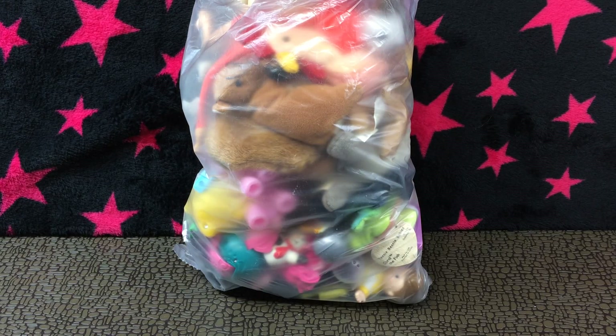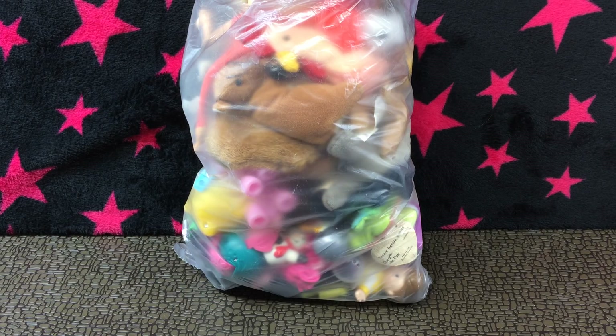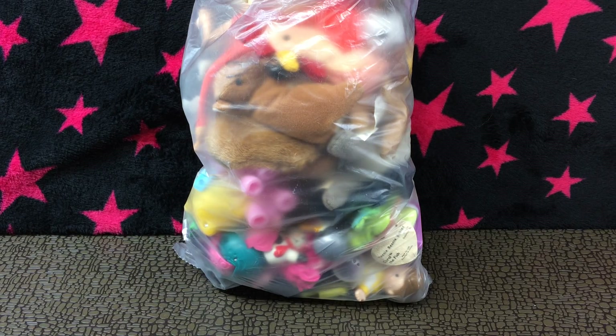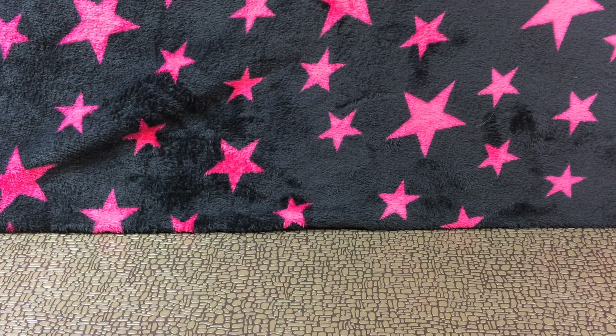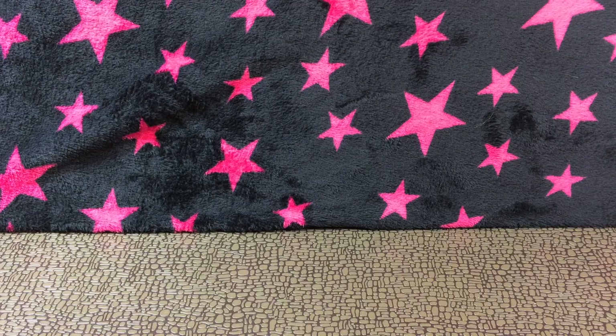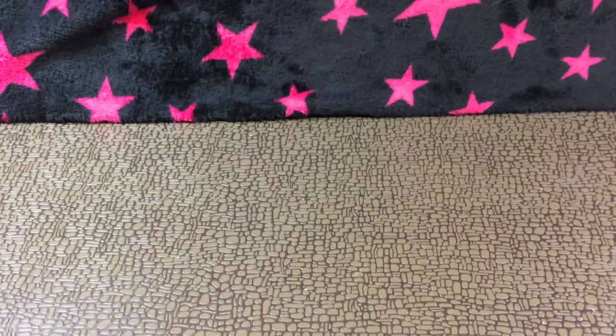Hey guys, I got another thrift bag toy bag for you guys — it's a bunch of goodies, some teeny babies and stuff like that. Alright, I'm gonna take it off and show you guys all of them.